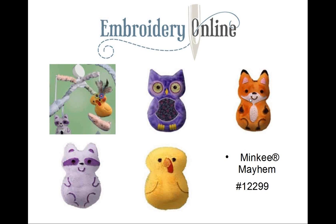These next designs are Minky Mayhem, Embroidery Online designs 12299. The designs are used to make a really sweet mobile. Another cute idea: put these in a little bag, and when you're looking for an animal to sing Old MacDonald, just pull one out and you have to do that animal sound. They also make great little toys.